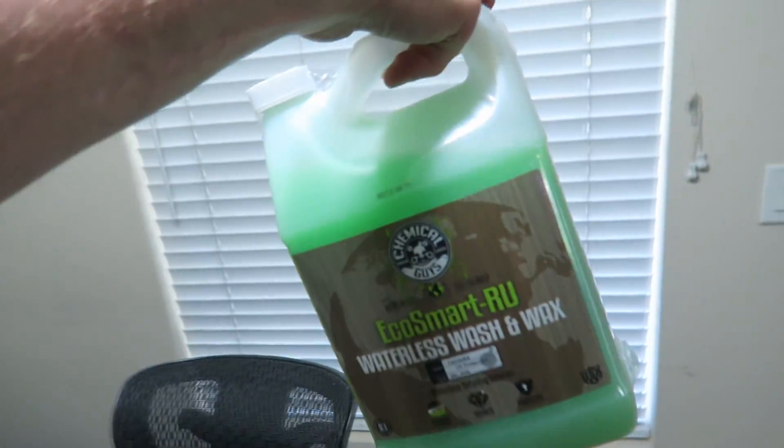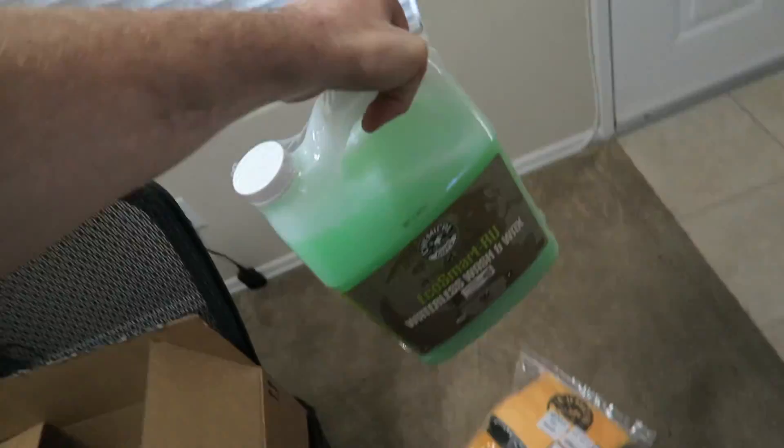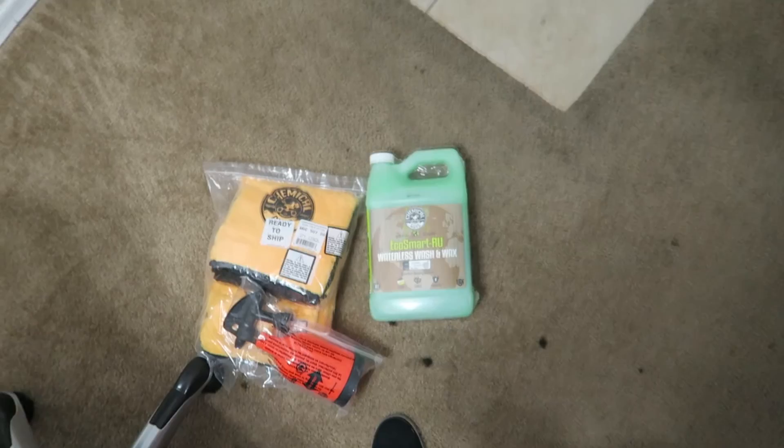And here's the Chemical Guys Eco Wash — this one's the ready-to-use. They also have a more concentrated version where you add the water yourself; it should last longer and it's more expensive but obviously lasts a lot longer. Anyway, that's a quick little unboxing — or rather, Amazon package opening — and we'll do the little review at the end of this video.